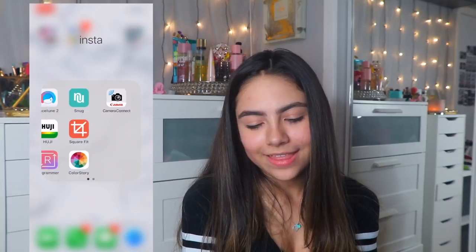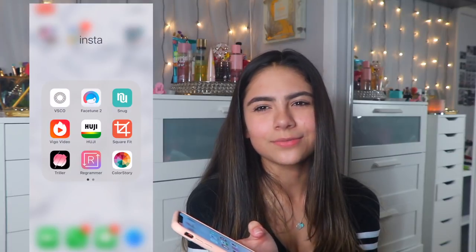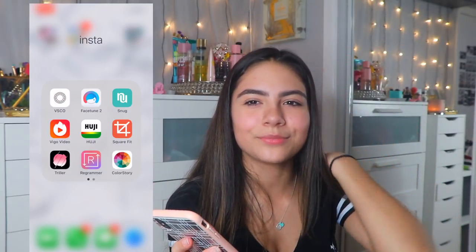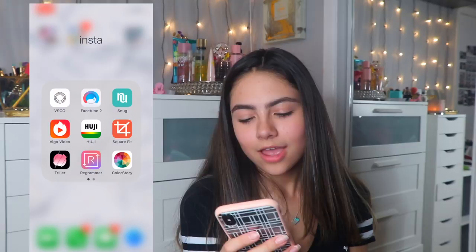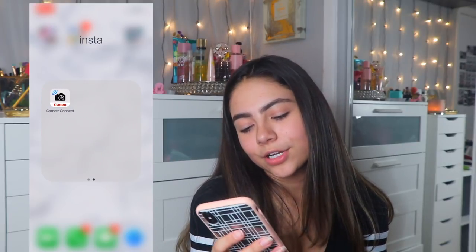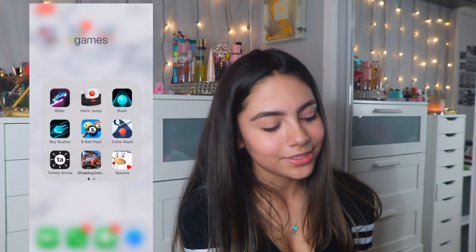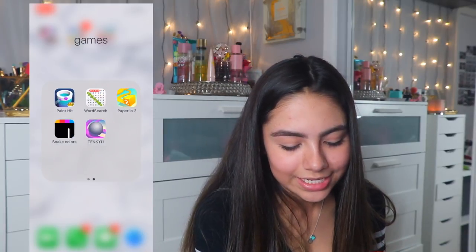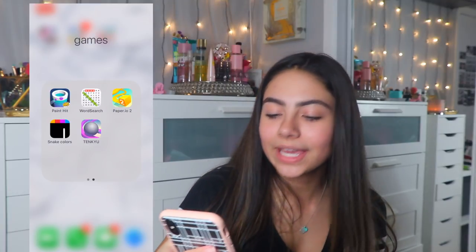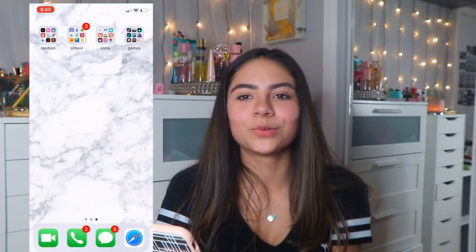For photo and video editing I have VSCO Cam, Facetune, Snug, Vigo Video — I think that might be the new Flippagram. I also have Huji, Square Fit, Thriller, Regrammer, Colors to Color, Storing, Camera Connect. For games I have Rider, Helix Jump, Rush Sky Rusher, 8 Ball Pool, Color Row, Twisty, Shopping Zone, Spoons, Paint Hit, Word Search, Paper.io, Snake, Colors, and one more app I won't try to pronounce — and that's my phone!